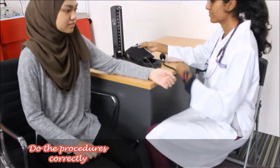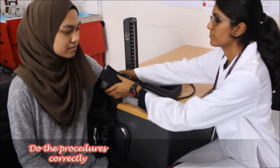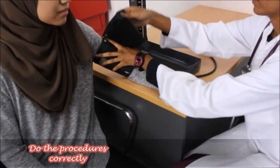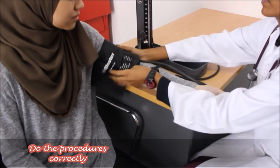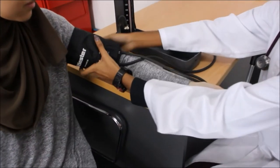Next, wrap the cuff above the elbow of the patient by approximately 2-3cm. The cuff should not be too tight and the doctor should be able to slip two fingers into the cuff.